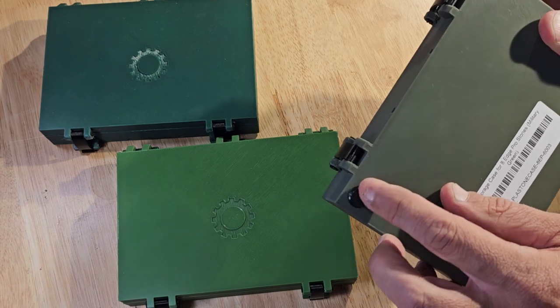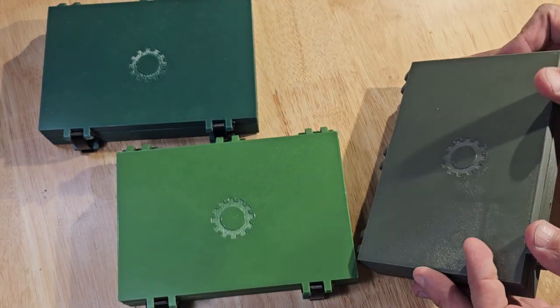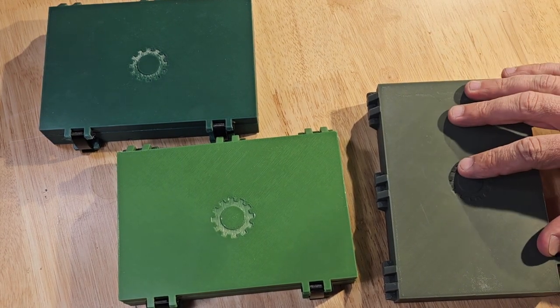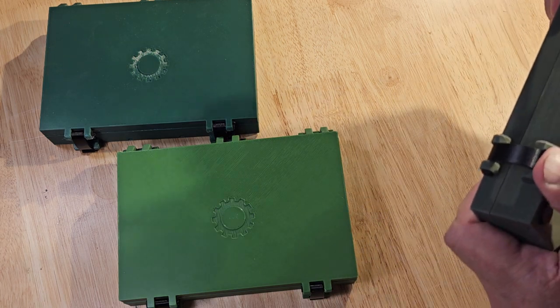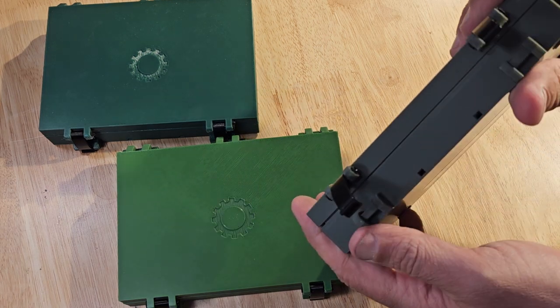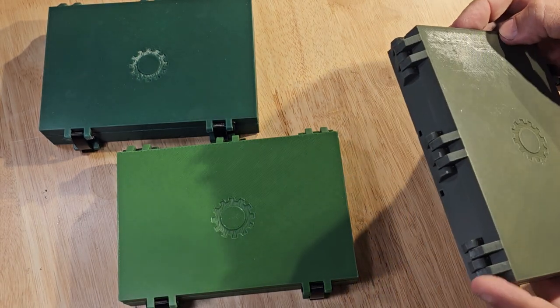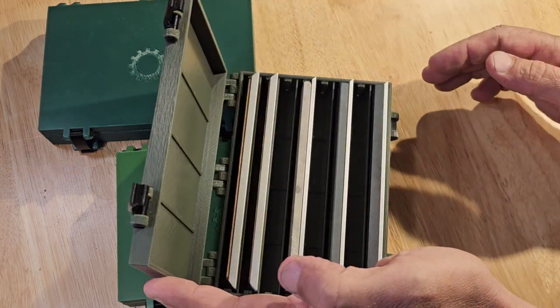It's got these little rubber feet on the bottom so it's not going to slide around on you. You can set it down and it's going to stay in position. The way you open these is you pop the two little snap clips, and on the back side are the hinges. Let's set it down and open it up.